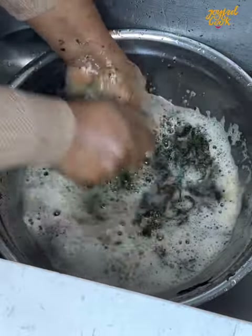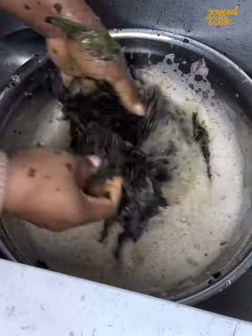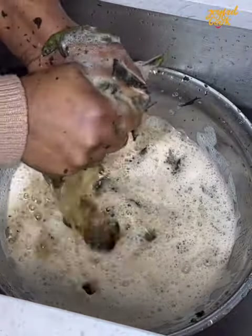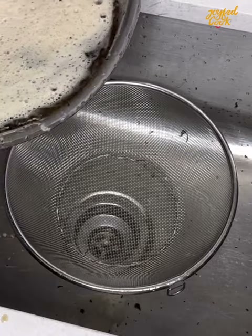As you wash this, you don't want to wash with a very strong hand — you want to do it gently. After a while it will begin to foam. You're going to remove the bitter leaf, strain that water, and continue to wash. I like to wash until the water begins to turn whitish. That way you know the bitterness is almost out.